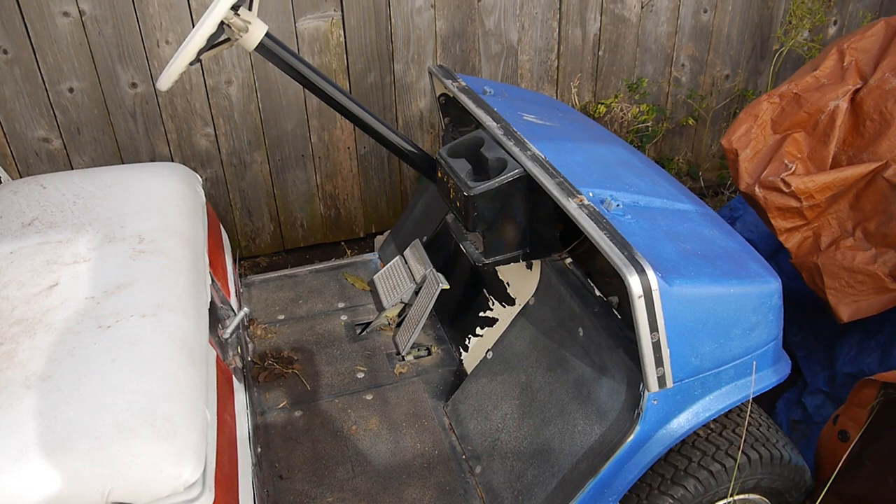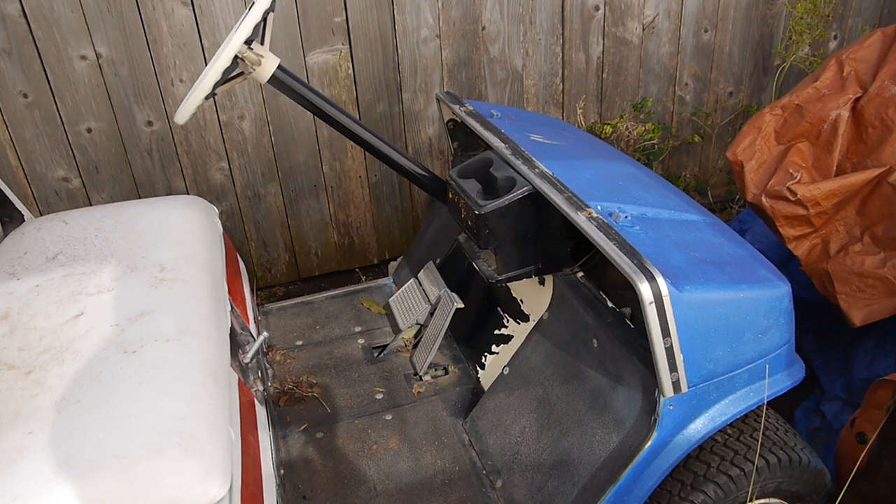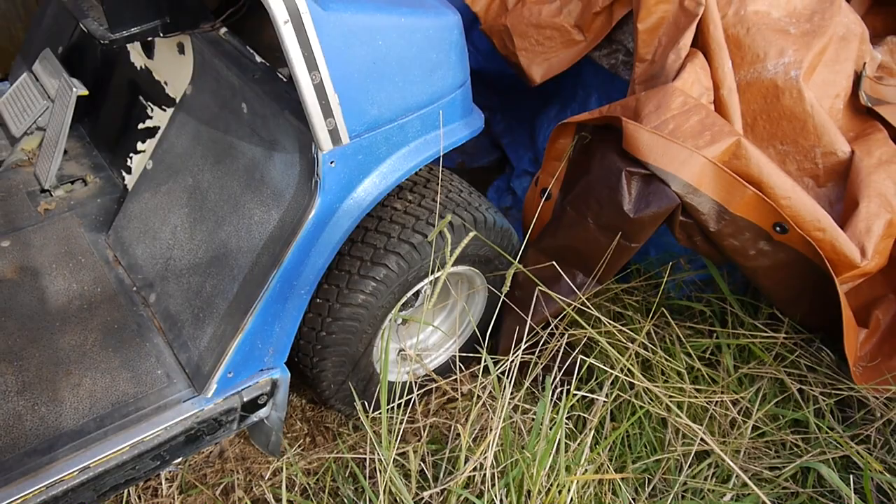The guy before me got it from a friend out in Abilene or Lubbock — I think it was Lubbock. He toyed around with it for a while and then it fell into my hands. You can see the tires are just about new all the way around, which is good.